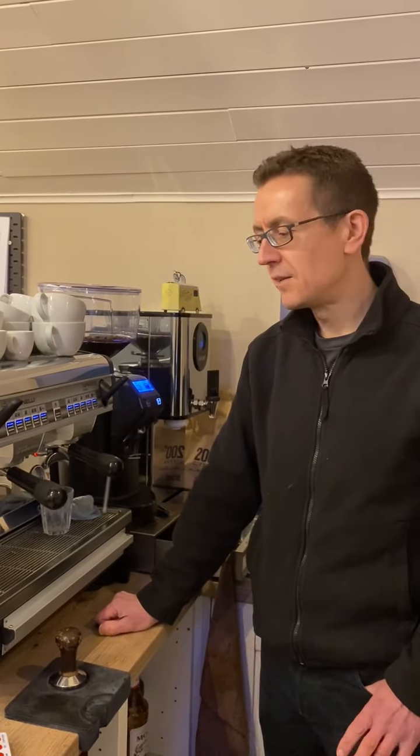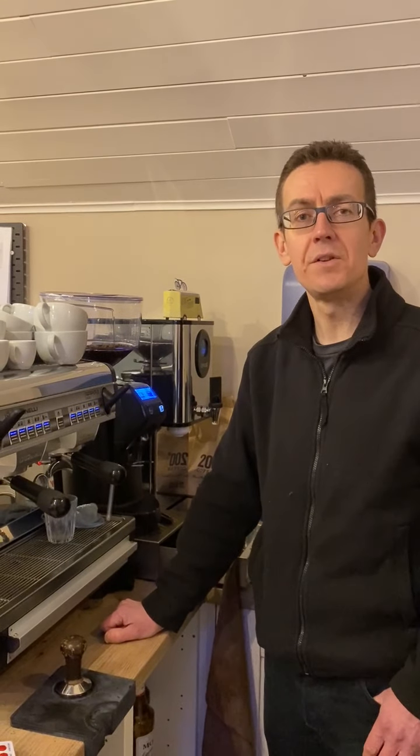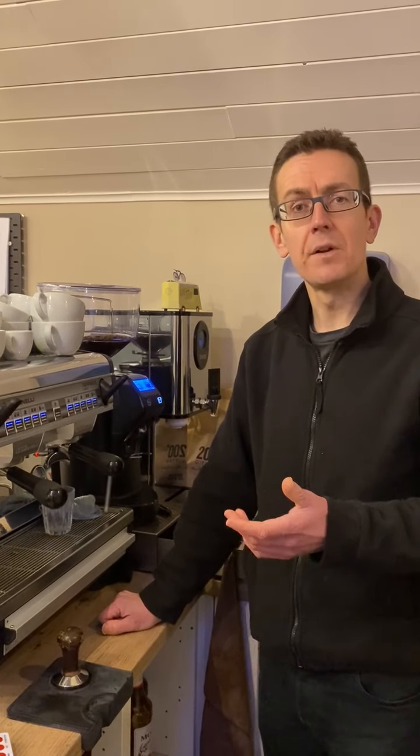Hi everybody, it's Mark here from Cafe LA. Welcome — the shop is shut at the moment because of lockdown, but we thought we'd better come in to check the equipment over, which we do quite regularly. Claire and I also fancy a decent coffee. We thought we'd do a brief series — just a small article on each of the coffee drinks on our menu — to explain what each one is, how we make it, and hopefully demystify the coffee shop menu a bit in case you're quite new to this.